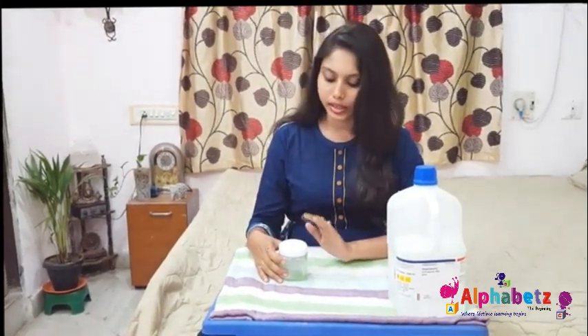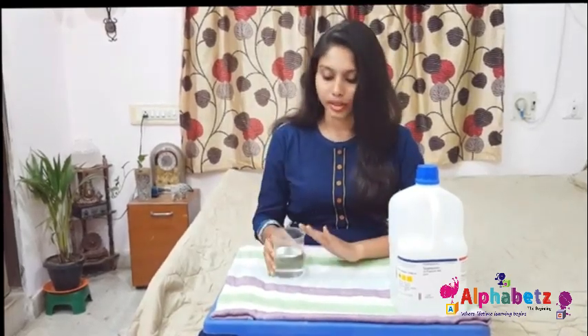The second ingredient is aloe vera extract. You can also use glycerin or glycerol in its place, and you'll get this from local stores. The third ingredient is water — you can take mineral water or boiled water. Here I have taken boiled water.